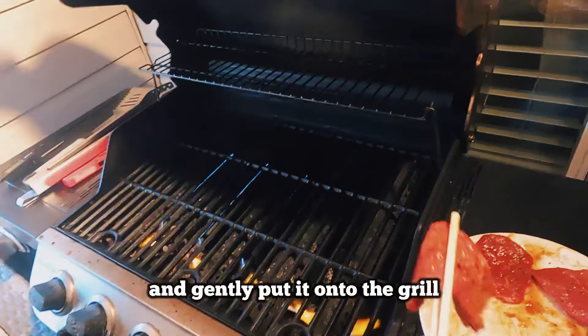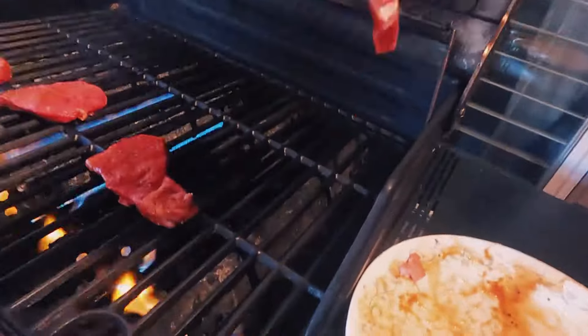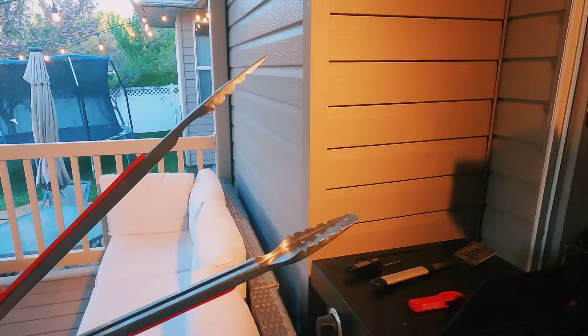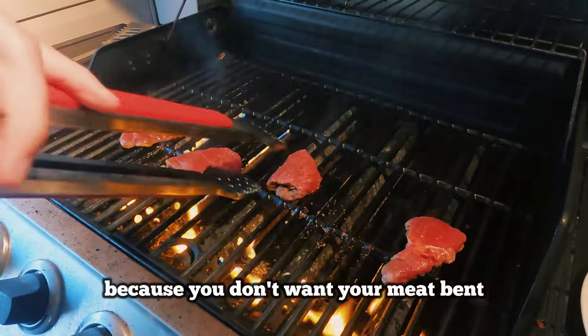Then you're going to grab it and gently put it onto the grill. Then after getting impatient, you're going to need to flip your meat carefully because you don't want your meat bent.